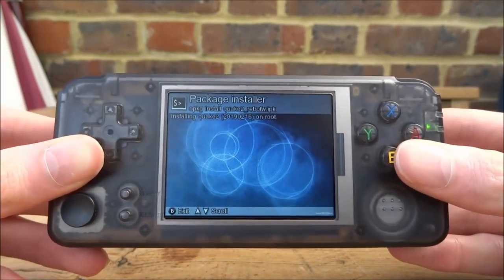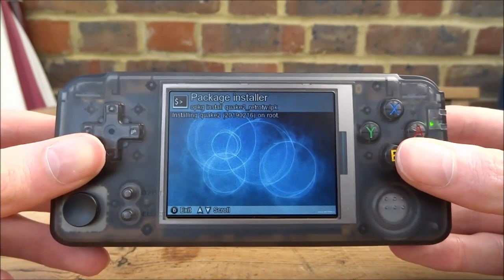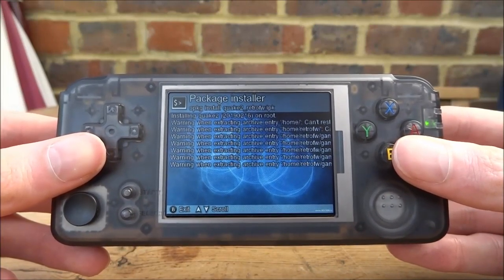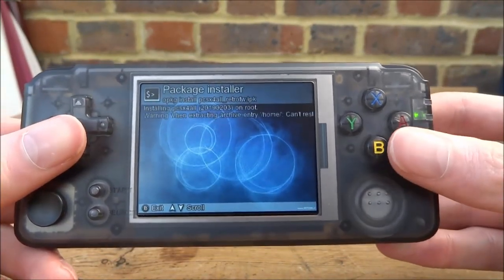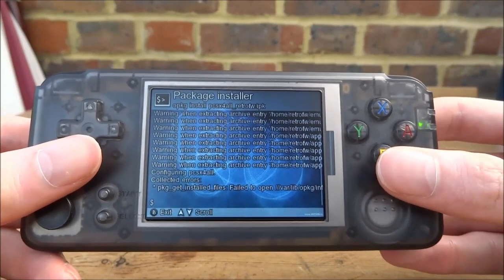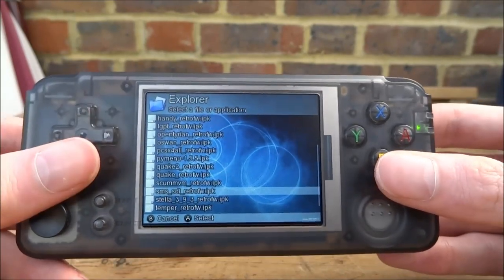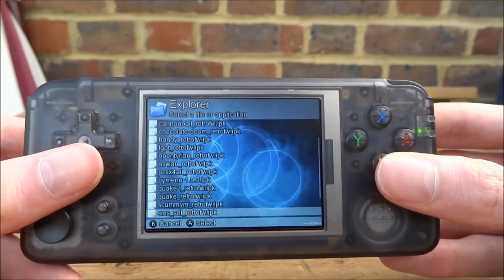We've got Quake — you can just install everything on here. With Quake and Doom you will need the ROMs for them, but you can pretty much just install the launchers. Quake looks like it's taking a while. Installing Quake 2 as well, and Quake 2 is done. We've also got a PlayStation emulator — we can install that as well. Some of these emulators don't take too long, some of them take longer than others. We've also got a Sega Master System — we can install that quickly as well.